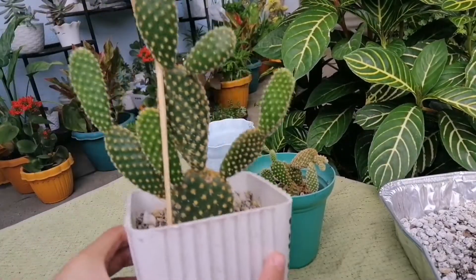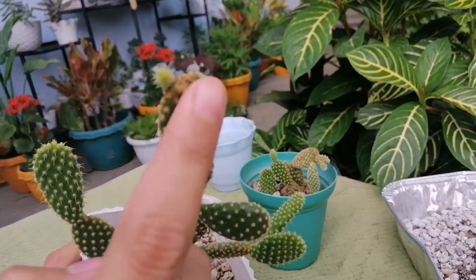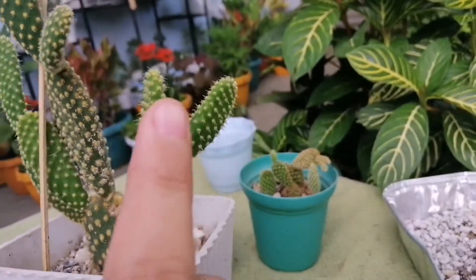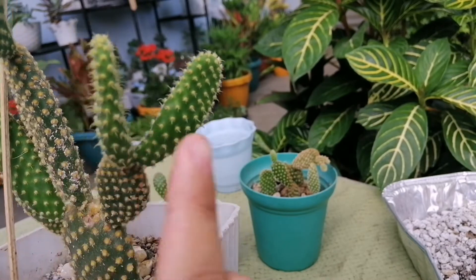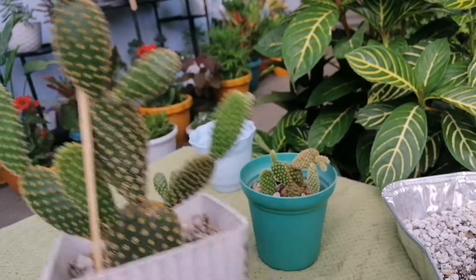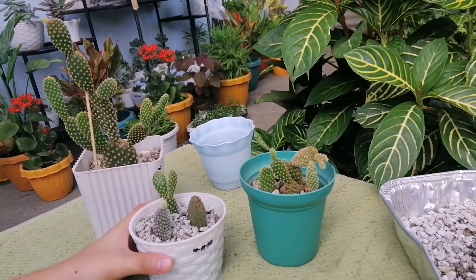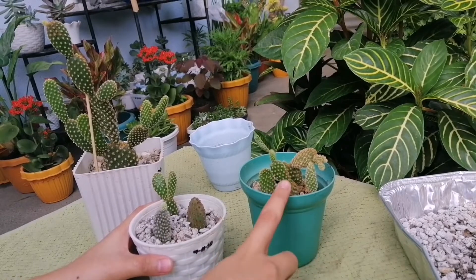But now, look — ang taas niya na. May bagong tubong anak na naman nga siya. And itong mga light green, bagong tubo din sa kanya yan. Lumaki lang. Ang bilis niya dumami. Marami na rin ako sa kanilang napamigay at nalipat na sa paso. Katulad na to at yan.